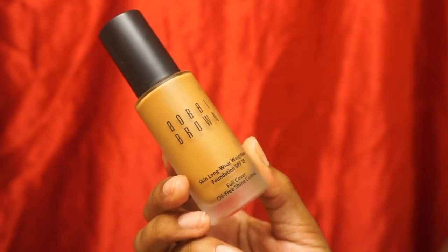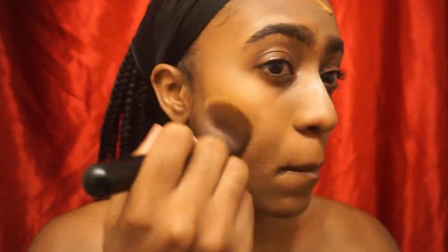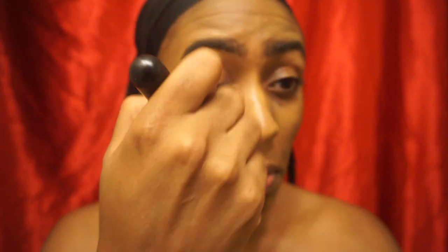Next I'll be taking my Bobbi Brown Skin Longwear Weightless Foundation with SPF 15 and putting that all over various parts of my face. This is a full coverage foundation and I love the finish — I've actually been using this for about a year now. I started using it last summer around the same time I started the tip with the translucent powder before foundation.